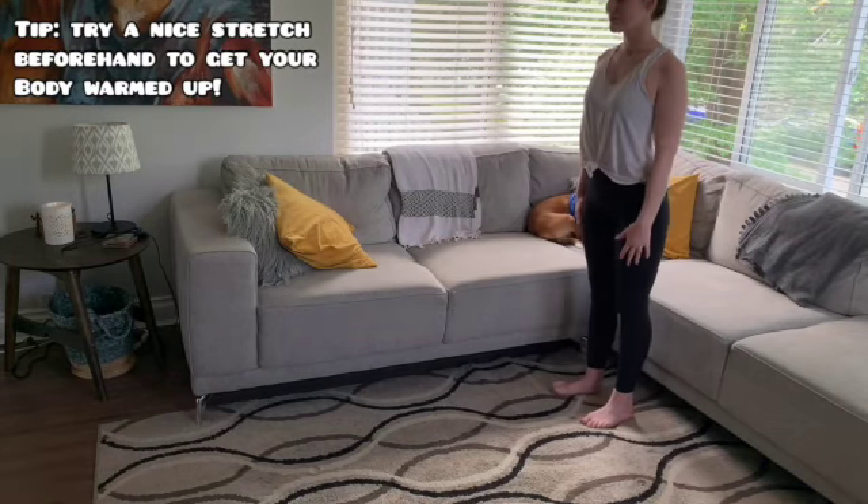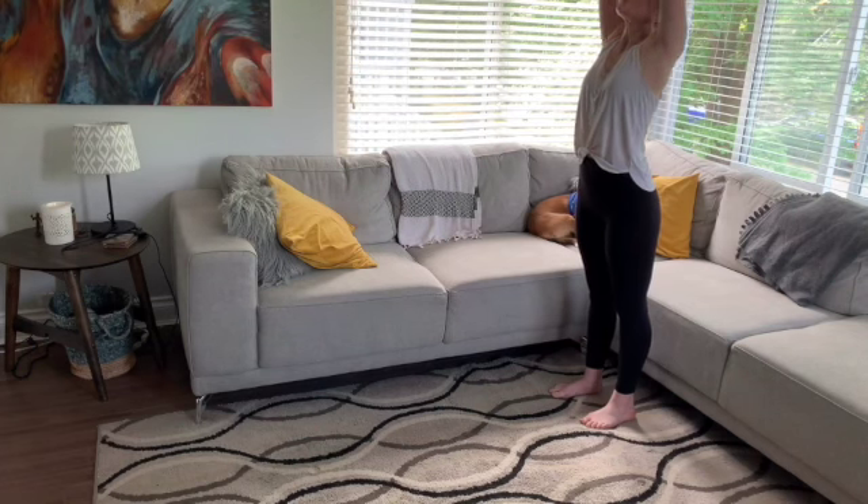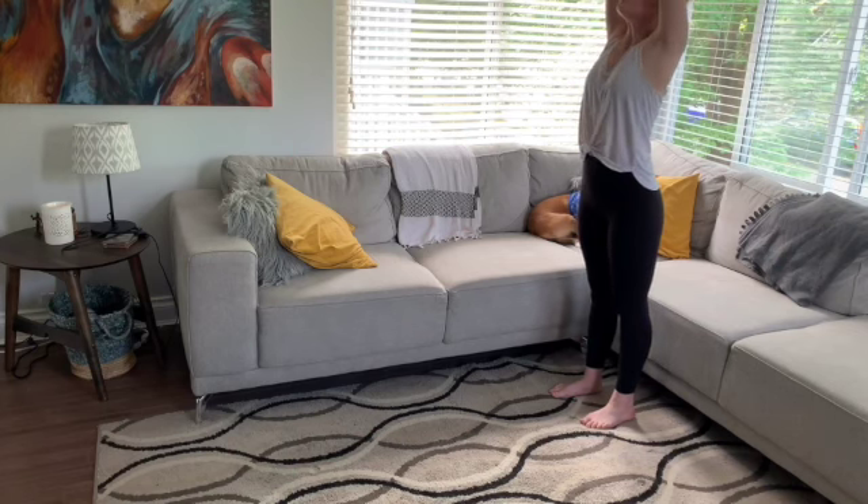Let's get started. Starting off in our first position here — hands up, fingers pointing to the sky. We're going to make sure that our arms are in alignment with our legs, nice and tight, straight up, stretching your back out.